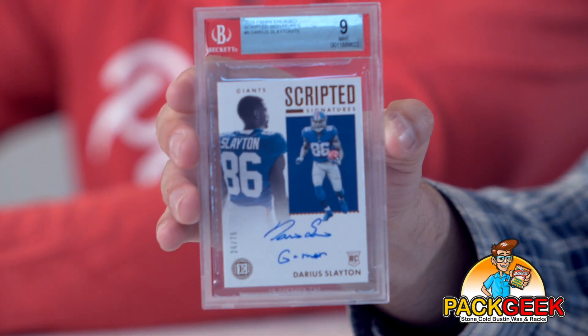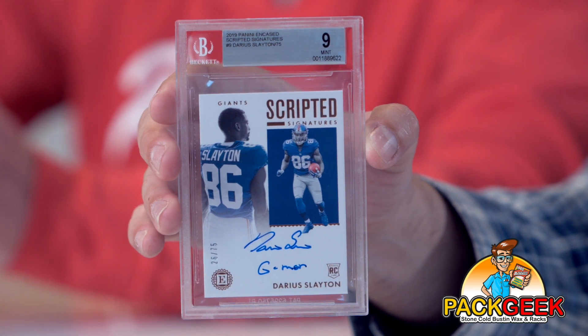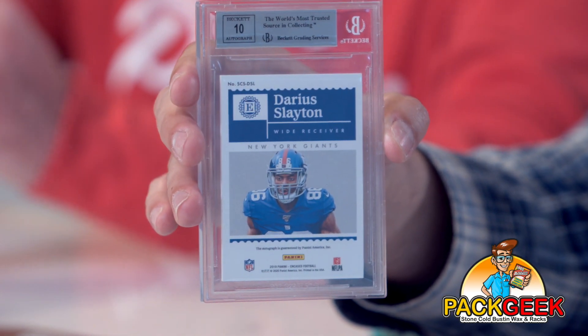The moment of truth. Yeah, I want to see what you got. Okay, I just want to see because — are you going to steal my thunder? No. Unless it's a real good player. I got an inscription, scripted signatures, Darius Slayton, rookie out of 75. Graded a mint nine. That's a 10 autograph grade — 10 autograph on the back. Slayton is a guy that had a really impressive rookie season. Let me show this to you so you can see the auto grade.